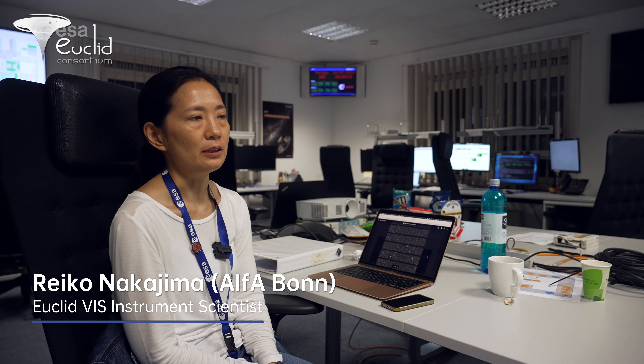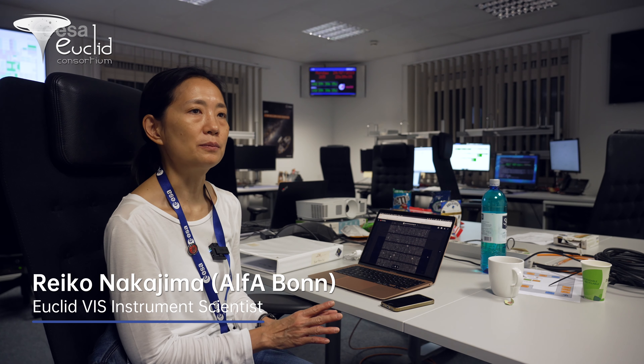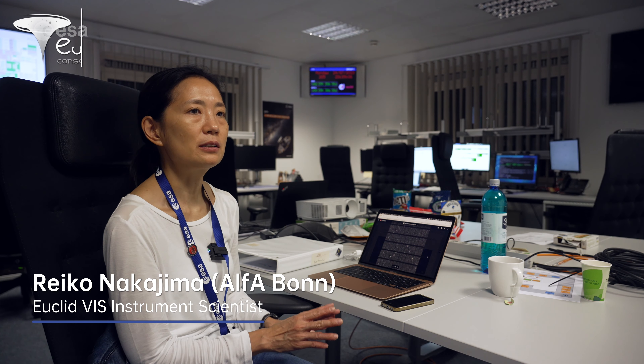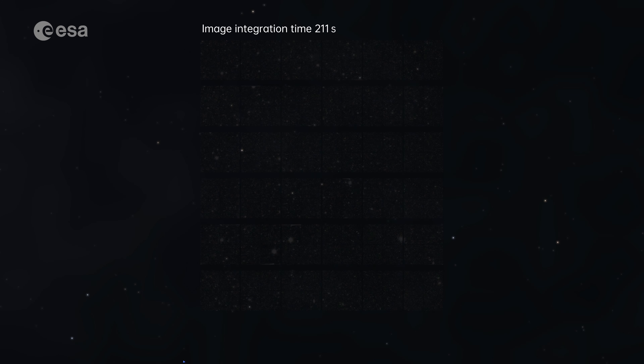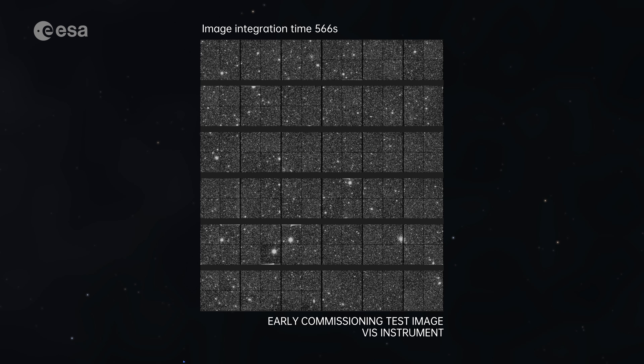First light images are typically just showcasing the instrument. To show the public, it's nice to have it focused, so we went through the focusing procedure that takes about a week. Towards the end we got a very fine, crisp, deep image. What we're going to show for the first light image is just one of these exposures — in the case of the VIS instrument, it's a 566-second integration image.